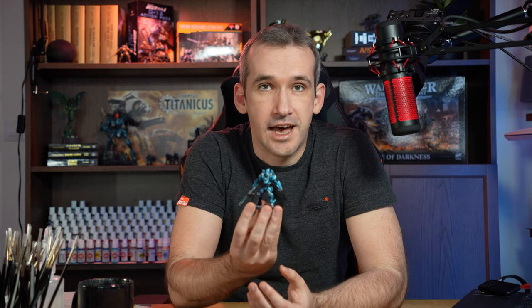Today we are going to be painting the Cutters from Pan Oceania. I'm going back to my favorite topic of painting minis from Infinity Corvus Belli.